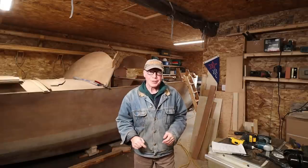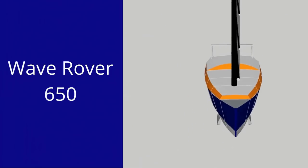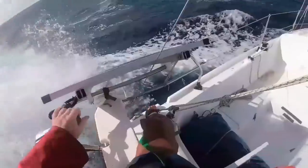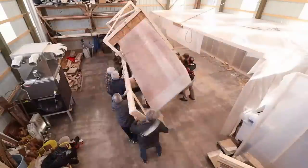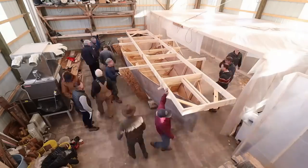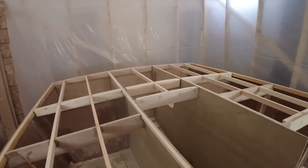Only two more bulkheads to go and then I can start installing the cabin sides. The Wave Rover 650, a design based on my single-handed ocean voyages. She's small, light, but easy to build and strong enough to cross any ocean. My name is Alan Mulholland and this is the Wave Rover Story.